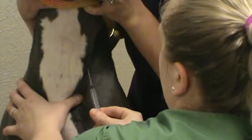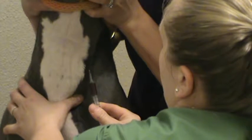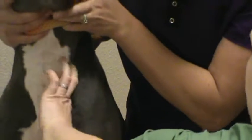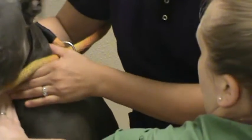Inserting the needle bevel up and drawing back slowly so we don't get any hemolysis, and holding off so that it doesn't blow. I'm going to have Brie continue to hold off just for a moment.